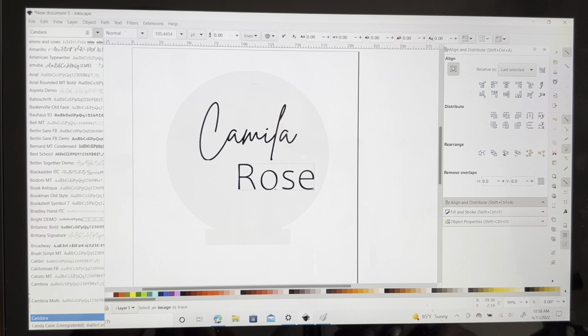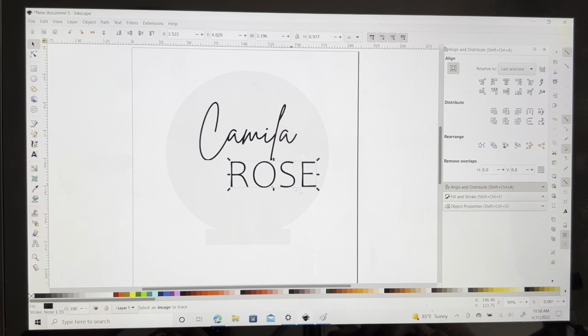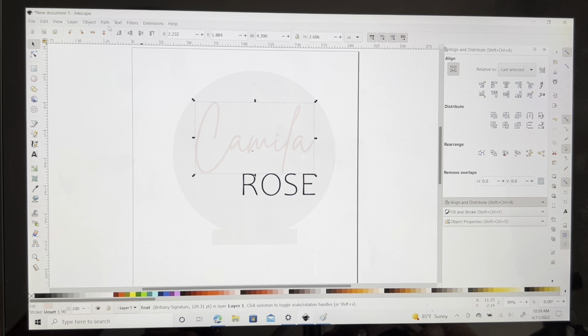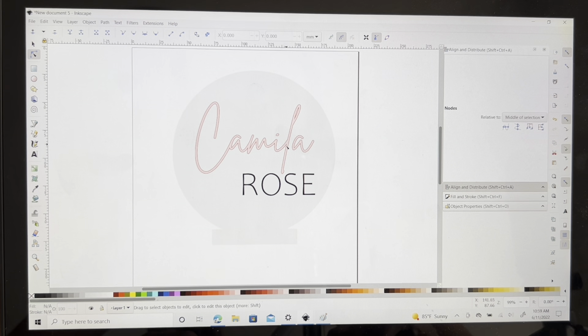I'm almost thinking it'll look good in all caps — let's try that. I'm going to make a change, but smaller. I click Control and drag because if not it'll just resize incorrectly — that way you have control of all the letters staying the size they're supposed to be. So I'm going to make Camilla bigger, then center it. Center Camilla and Rose off to the side. What I want to do is hit Path and Union to make it one solid word and not separate letters. Now I'll hover over it and you can see that they're all welded together, so these letters are going to engrave as one solid name.